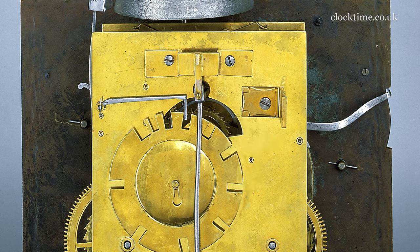Then if we come across a bit, you can see the escape wheel. It's a recoil escapement hidden in there behind.